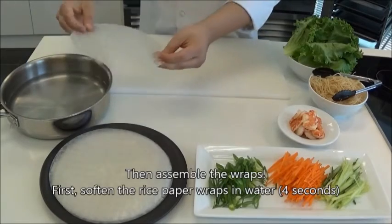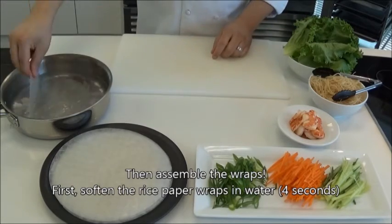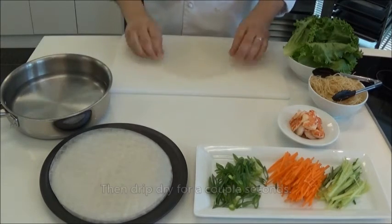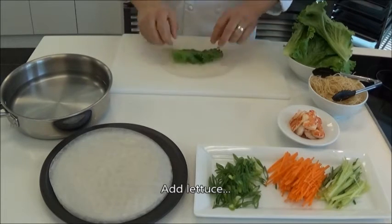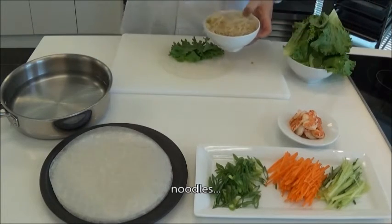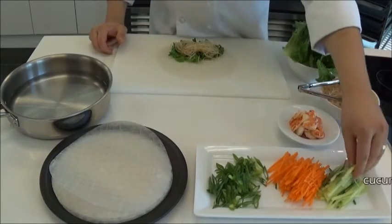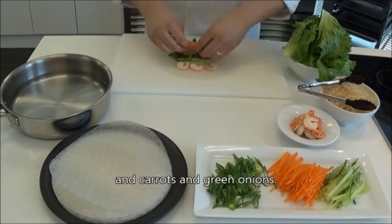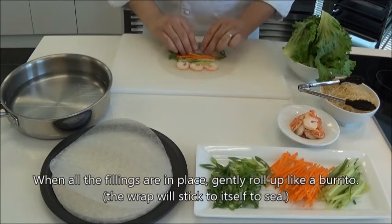Now that all your preparation is complete, you can start to assemble the wraps. Gently soak the rice paper in water and shake off any excess. Start the wrap by putting some leaf lettuce at the bottom center, follow that with some noodles on top, some cucumbers on the bottom, and some shrimp. Make sure your shrimp is lined up in a straight line as the presentation is key. Follow all that with your julienned carrots and green onions and start wrapping, making sure to close everything in tightly.